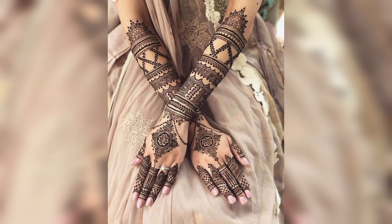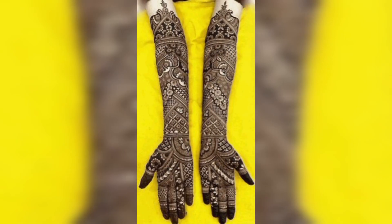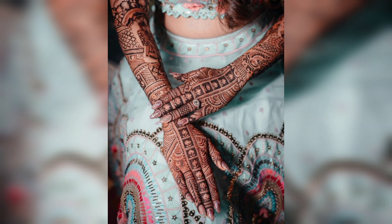Thank you friends for watching this video. For those people who are searching for a beautiful and outclass mehndi collection, they will get new designs and new ideas related to beautiful mehndi.